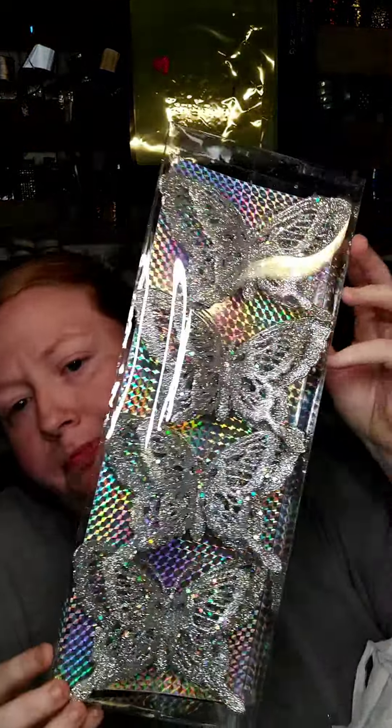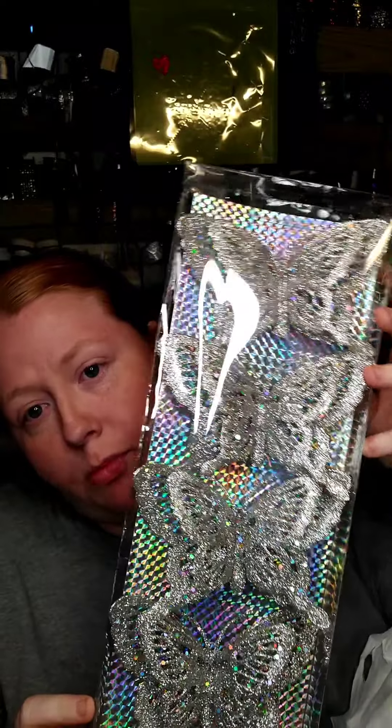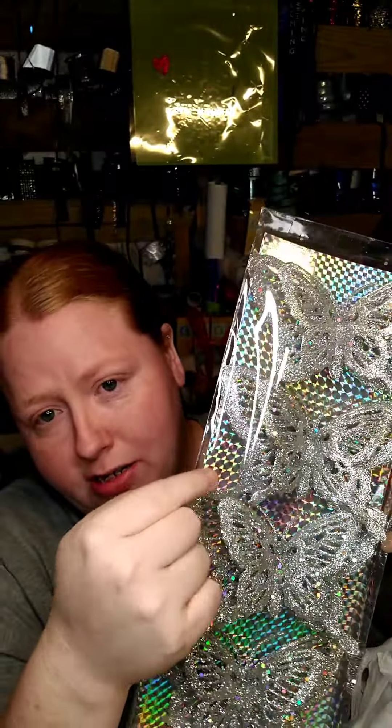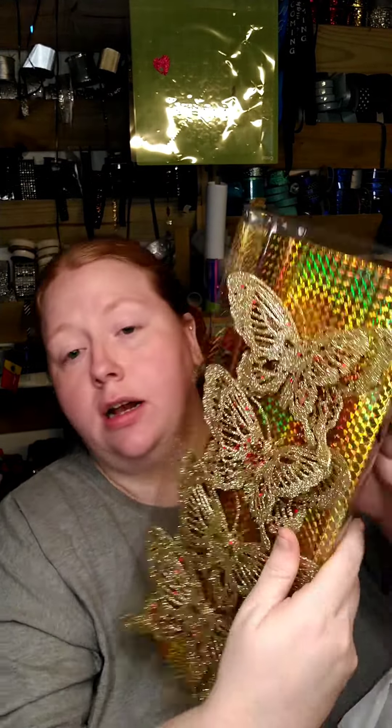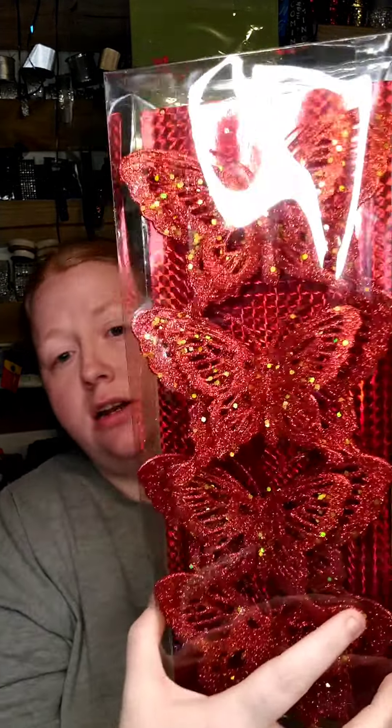They also had these which I thought were really pretty. I will probably save the cardboard behind it and cut something out with my Cricut — because it's really pretty. I got it in gold, and I got it in red.